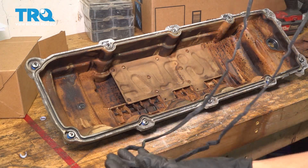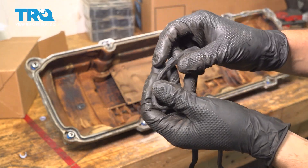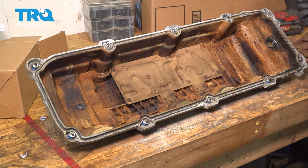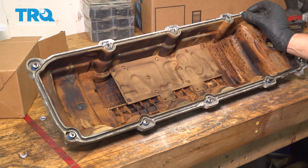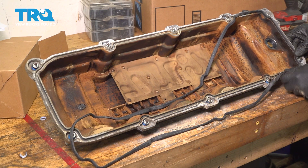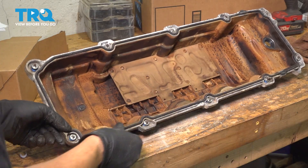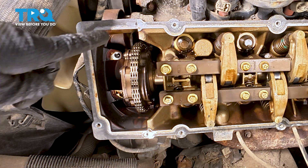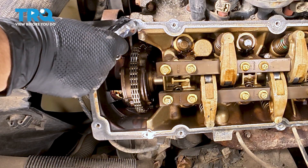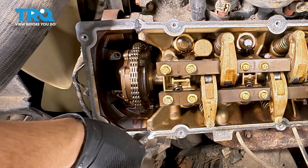Now take the valve cover gasket — make sure you have the appropriate side because they are side-specific; if it doesn't fit, it's the other one. Each valve cover gasket has two thicker areas that need to line up with where the timing cover meets the rest of the head. One groove will be a little bit wider, the other a little bit narrower — that's how you know which one goes where. Press the valve cover gasket into position all the way around. Now on the surface of the head, apply RTV here and here — just a little bit, enough to cover the split between the timing cover and the head itself. Don't use too much because the gasket will squish it and it can get inside the engine. Just a thin layer to prevent any oil leaks.